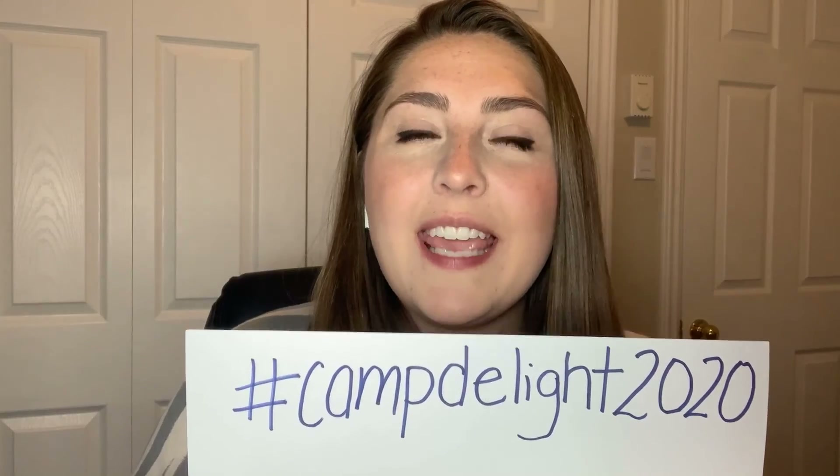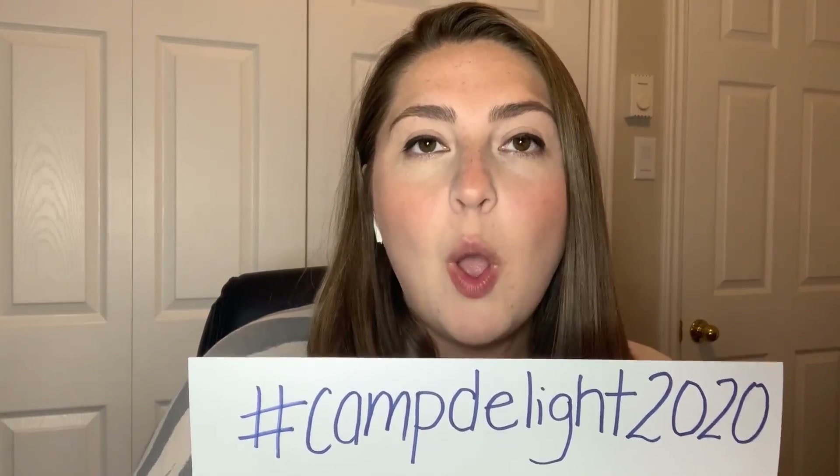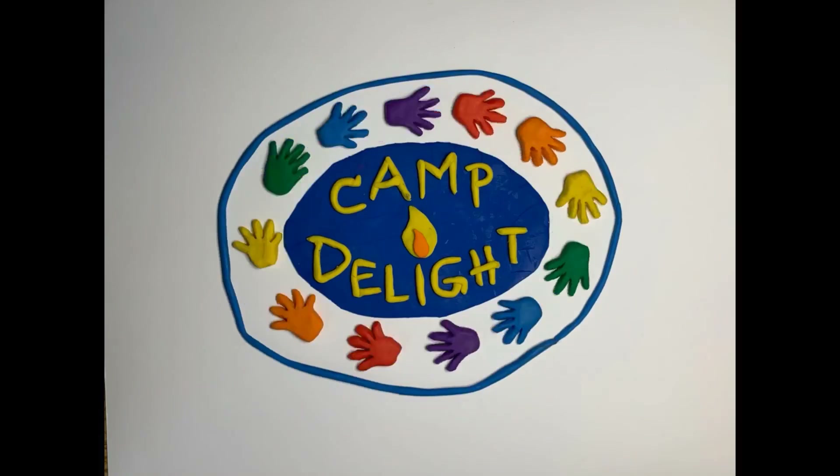I hope you had fun with Camp Delight Arts and Crafts today. Please make sure to share any photos or videos that you'd like with us. You can use social media — Facebook, Instagram, or Twitter — to connect with us using the hashtag CampDelight2020. Or you can always use email to send us any photos or videos. Our camp email address is CampDelight at CandleLightersNL.ca. We look forward to hearing from you. See you next time!